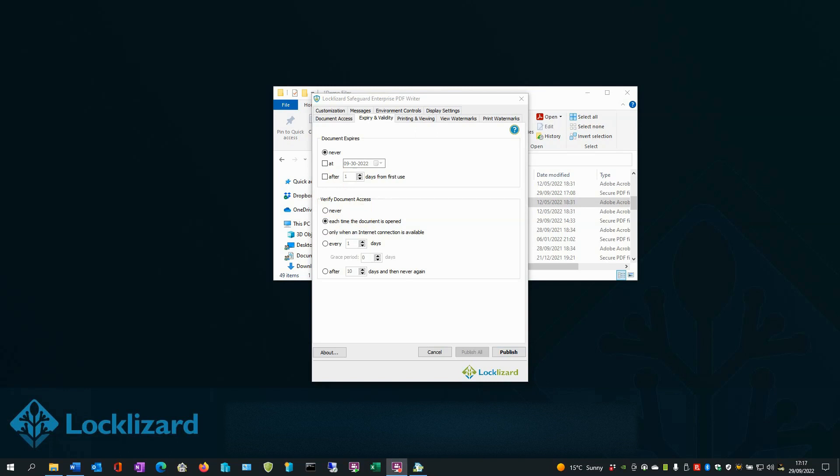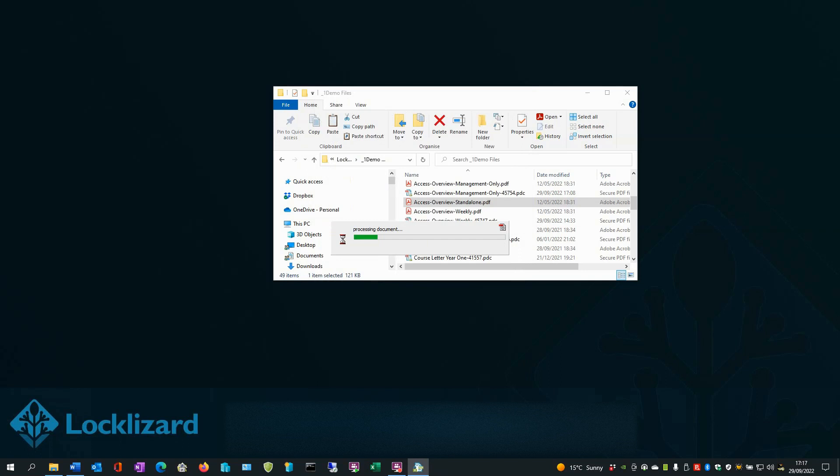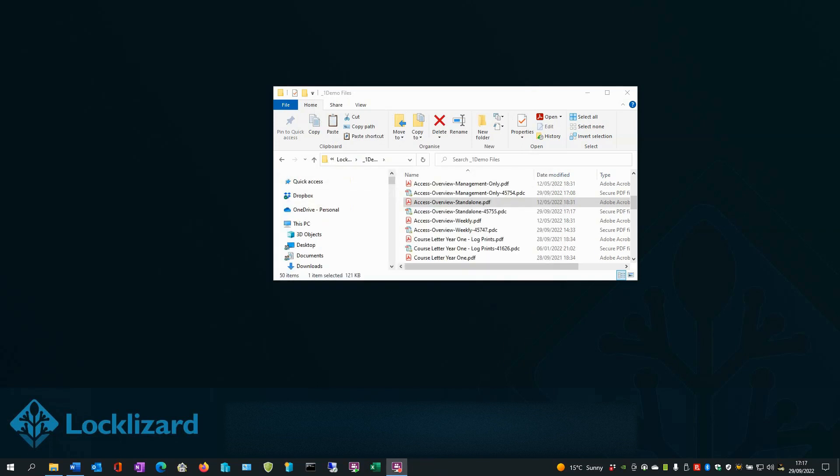To enable Print and View Expiry, click the Printing and Viewing tab. Select the Allow Printing box. Set the number of copies you're going to allow — say five — and then click No Access after Print Copies Depleted. Then set the number of views you're going to allow — let's say three. Once you've set the settings, click Publish to encrypt the document. The document is then encrypted. Press OK. You can then distribute the protected document to your users. Close Windows Explorer.